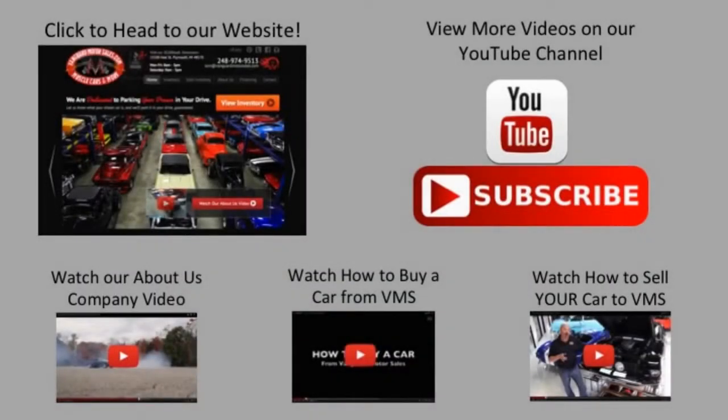We've made it really easy for you. Click on any one of these five pictures here and it'll take you right to whatever you're interested in. We're going to give you about 30 seconds here to click these pictures. If you need more time, just go back in the video and click that picture.